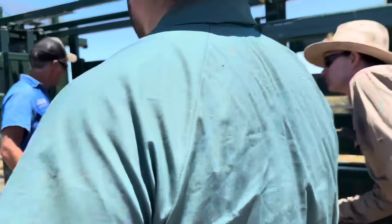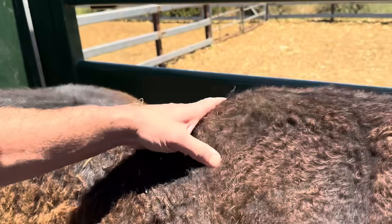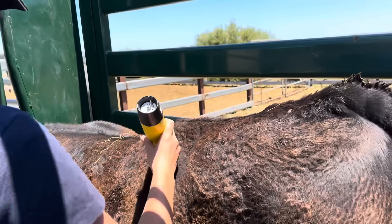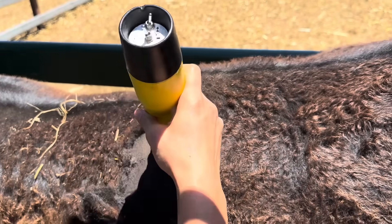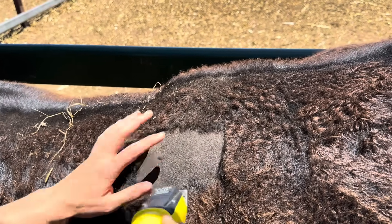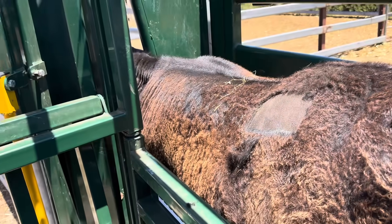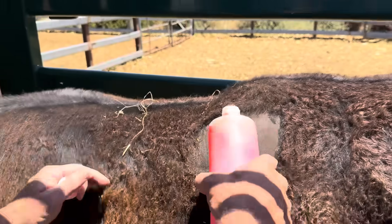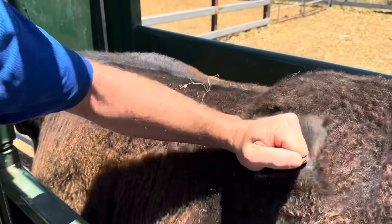I reckon if we're going to go in there, we're going to go quite lateral here so it's got some reasonable drainage. Let's clip a little patch there. Oh, that feels nice and fluidy under there — it's going to be awesome.